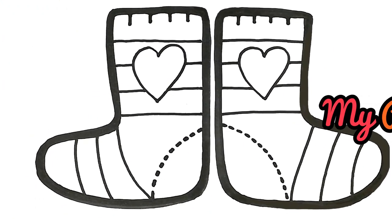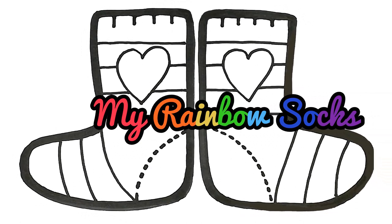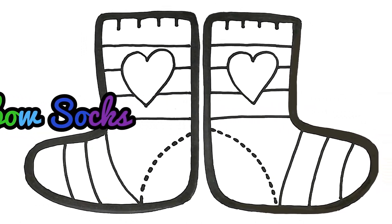Hi guys, I'm going to show you how to draw a pair of rainbow socks today. Let's get started.